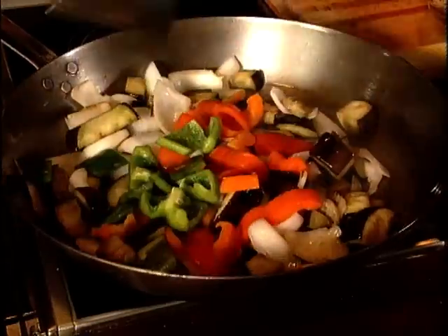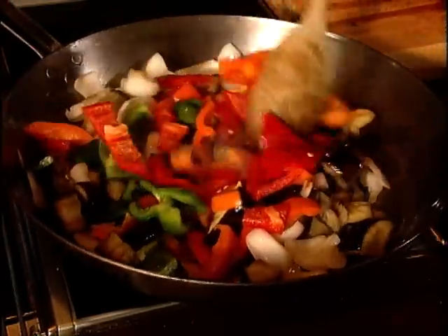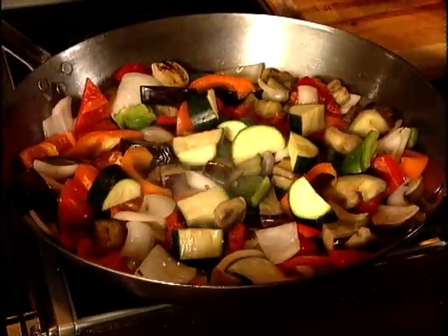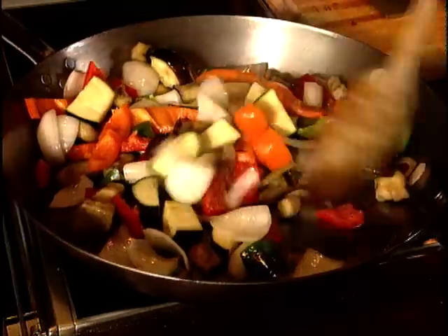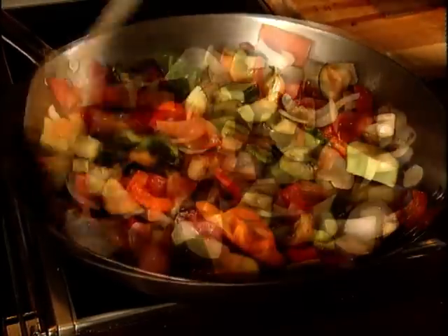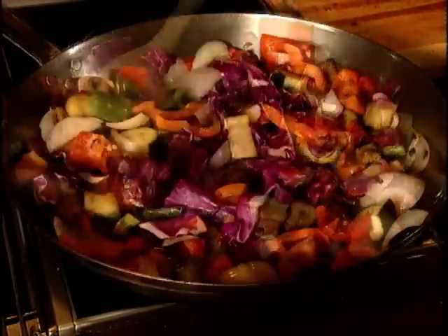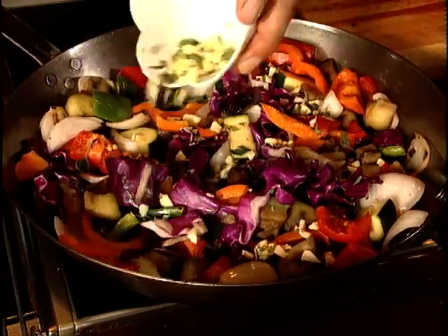The eggplant is the only vegetable that actually needs cooking right through — it should be soft at the end of the process. Then comes the capsicum, or the sweet pepper as it's otherwise known. Then the zucchini, a member of the squash family which includes pumpkins — and they're all members of the gourd family. Then the red cabbage. The garlic and oregano — I like to put the garlic in towards the end so that it remains raw; much tastier.